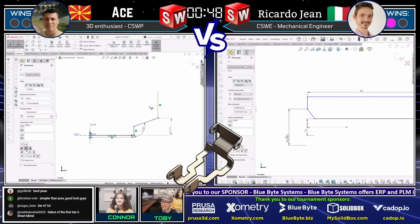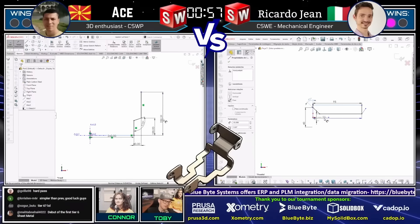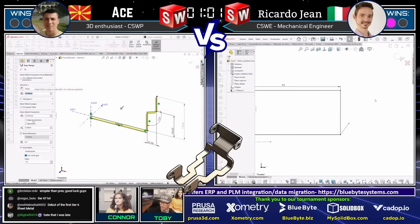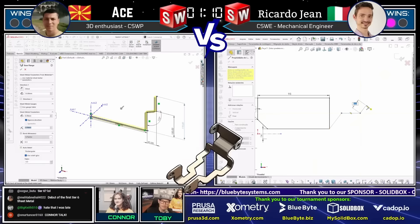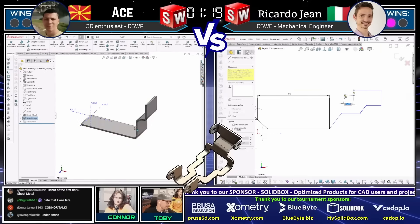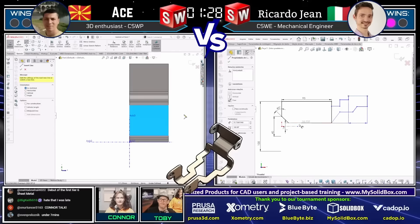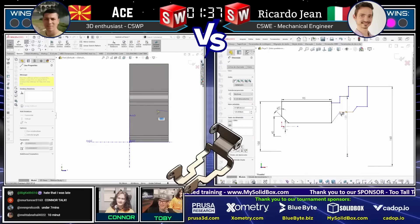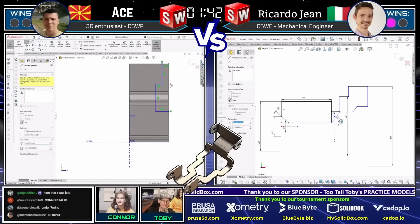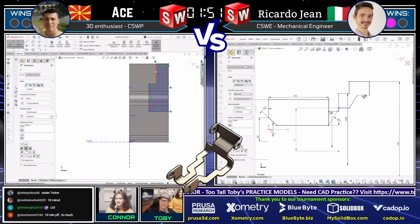Oscar in the chat says 'tier six, lol — we'll see.' This is the debut of the first tier six sheet metal challenge. You're going to see that it takes a lot more features than you might realize to turn this into a completed model and calculate the correct mass. Sven thinks this one's going to be under seven minutes. Watching these guys do sheet metal is kind of like watching epic fail compilations on YouTube — I love watching them and I hate doing them. Sheet metal is so different; it's not like doing a normal model — there's a completely different process for it.